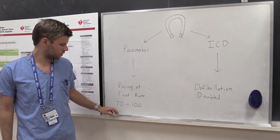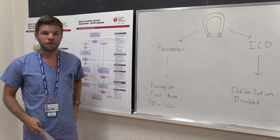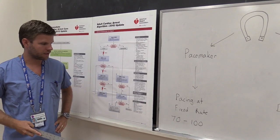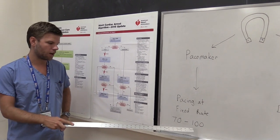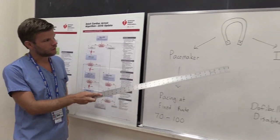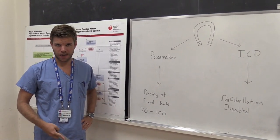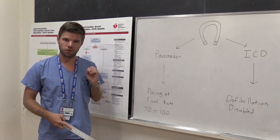The reed switch is an electrical switch that can be triggered from off to on in the presence of a simple magnet. If you place a magnet over the housing of an implanted pacemaker, it will change the function of that device and cause it to pace the heart at a fixed rate, usually between 70 and 100 beats per minute — the actual number depending on the device manufacturer. Conversely, if you place that magnet over the housing of an ICD, it will disable the anti-tachycardia function, and as long as the magnet is over the housing, the patient will not be shocked.